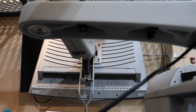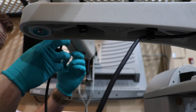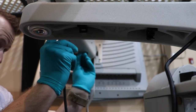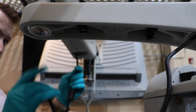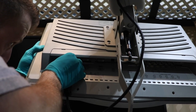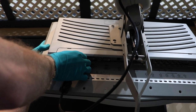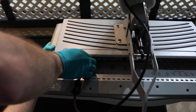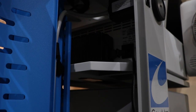Let's go ahead and feed it through the arm and plug it into the back of the monitor. Now let's go ahead and take the power supply for the DRS02 and plug that in.